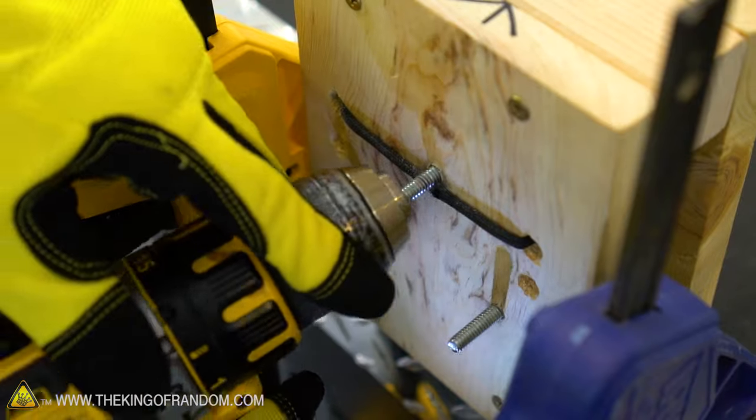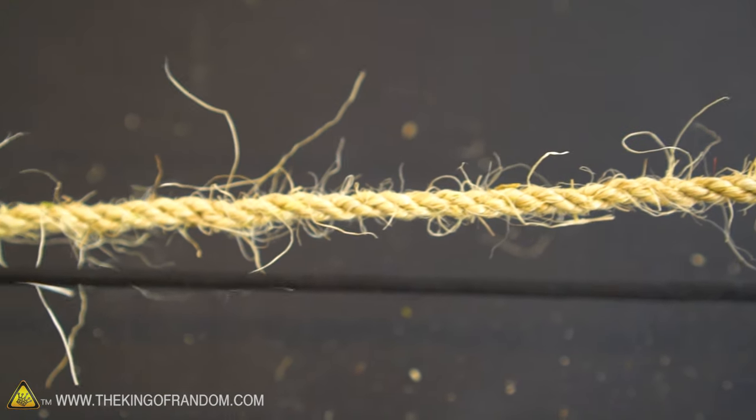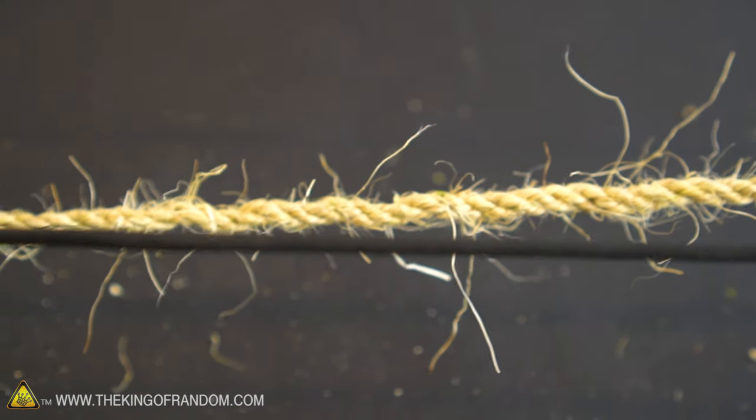The whole idea of building the system the way I did is to automate the process so one person by themselves can make rope at home. In doing a few experiments and preparing for this video I came across a few snags that affected the quality of my rope, so I've made a few adjustments to this system that will hopefully address those challenges.